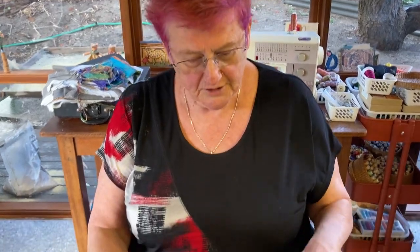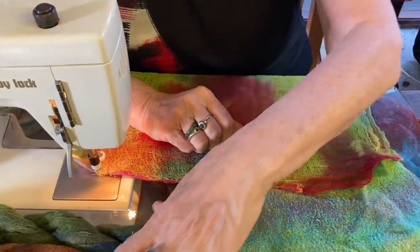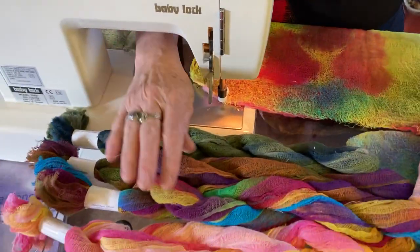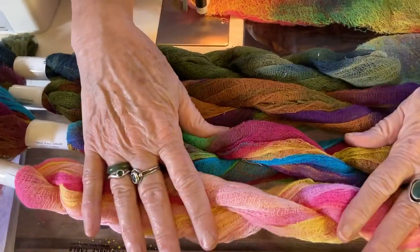Hello, it's Dale here. Today I'm going to show you on the embellisher, cotton scrim. Somebody said — it wasn't me — that the cotton scrim in the embellisher was a partnership made in heaven.